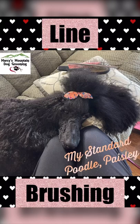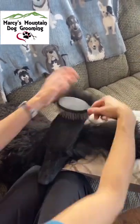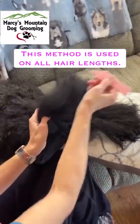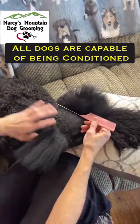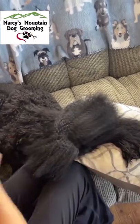In this video I'm going to show you an easy way to line brush for poodles and doodles. A brush and metal comb are needed. Paisley's hair is long on top, so I will use a rat tail comb to make the part and separate her hair, which is what will give us the line. Dogs conditioned to brushing will relax, just as Paisley is.